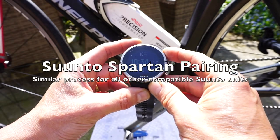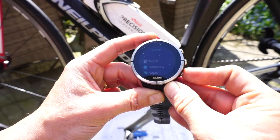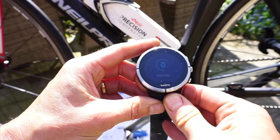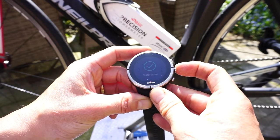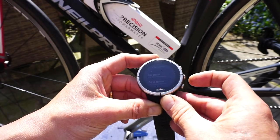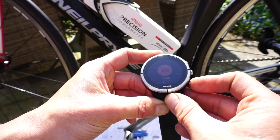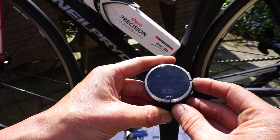Now let's look at the Suunto Spartan Ultra. Go into settings, connectivity, pair sensor, pair power pod — it's found one. That's it. What you'd then need to do in Suunto Moves Count is set up the correct data fields. I've already done this here — I have a power meter data field showing power on my display.